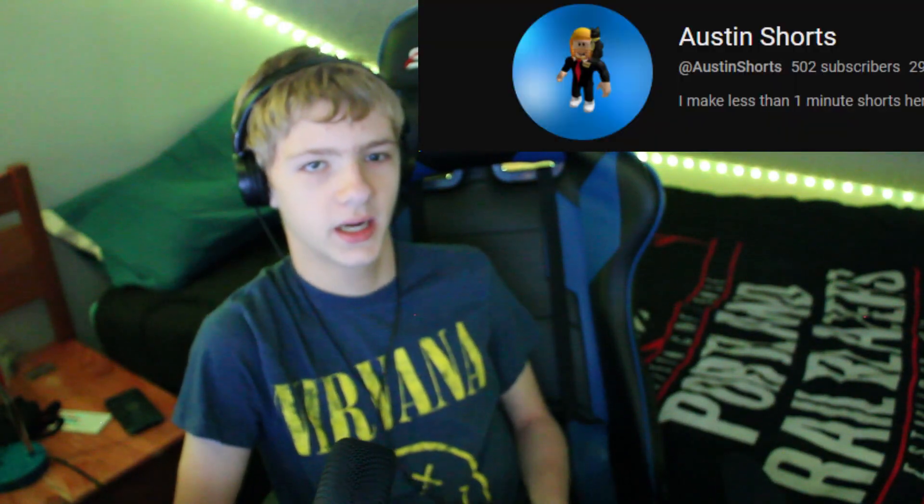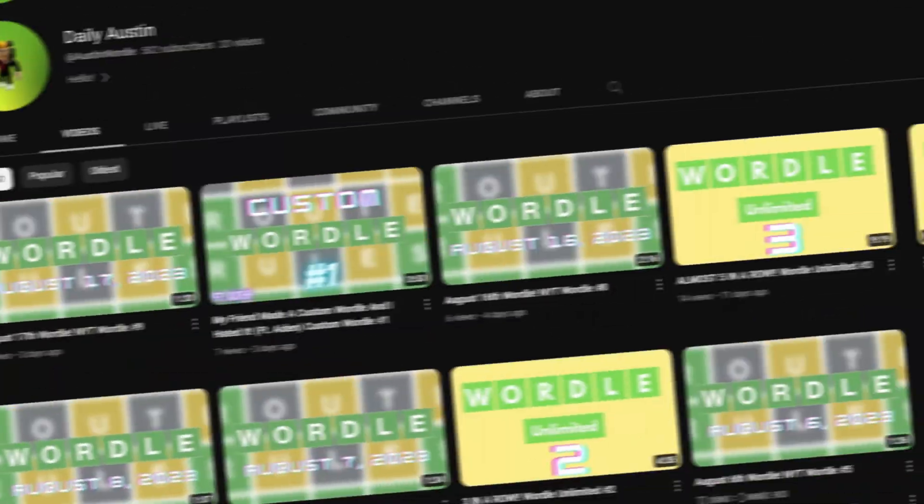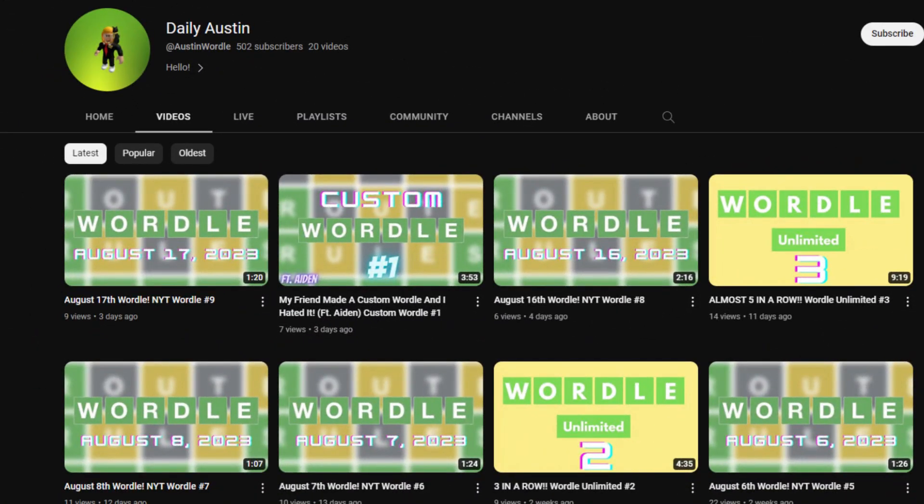I'm getting a call from my friend Kaden — hold on. Okay, so the one main update I wanted to tell you guys: you guys remember Austin Shorts, the channel that I completely abandoned and then it died? Well, that has turned into Daily Austin. It's basically a Wordle channel, and if you'd like to subscribe it is linked in the description.